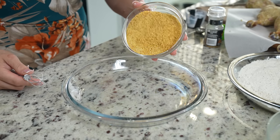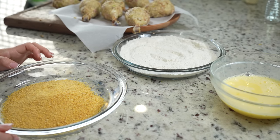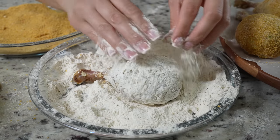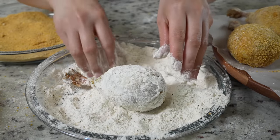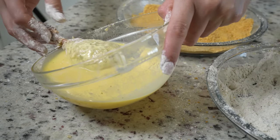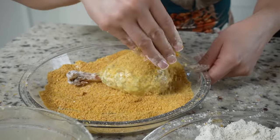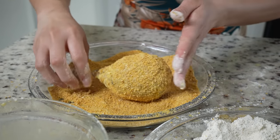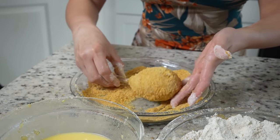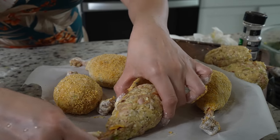Now we're going to grab a different plate and throw in our breadcrumbs — or you can use panko. Once we have everything ready, we are ready to begin dipping our drumsticks. We're going to grab our drumstick, dip it into our flour, and just make sure that it's all nice and coated. Then dip it in the egg, and then into the breadcrumbs. Now we're going to return it to our parchment paper and repeat the same process to the rest of our drumsticks.